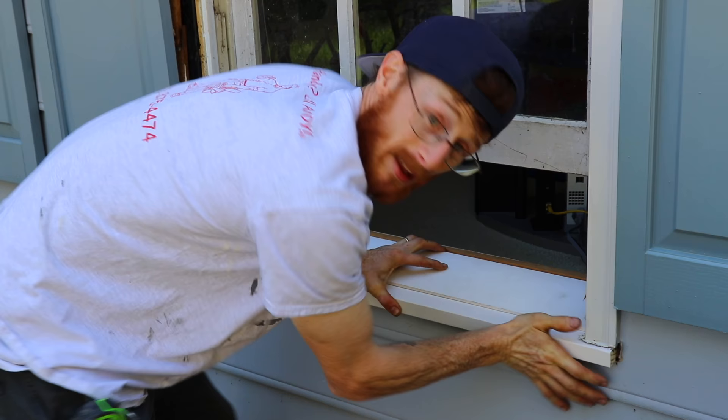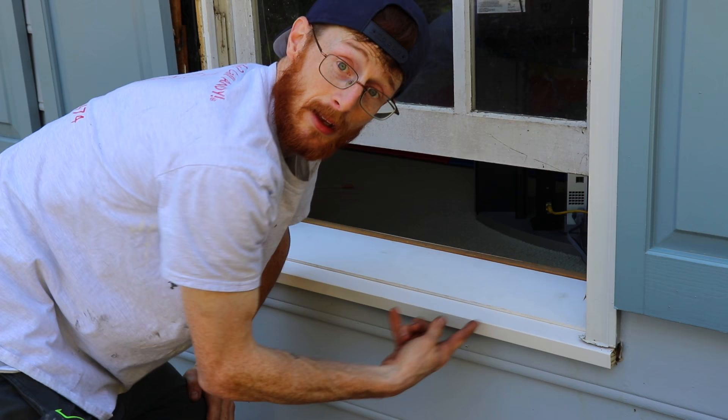Next we're going to go through and stick our nails straight in — grab the compressor and we'll do that.